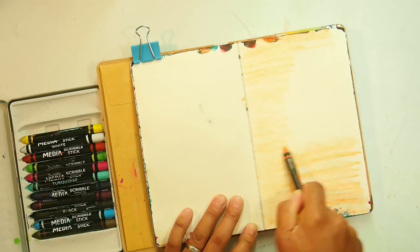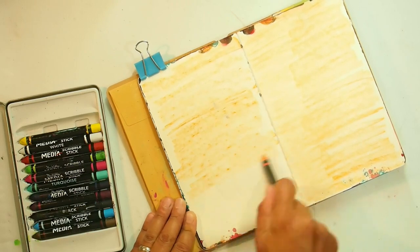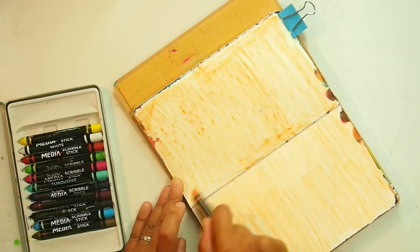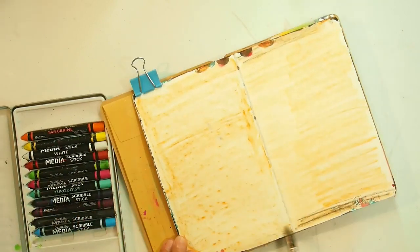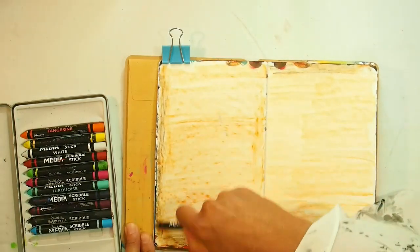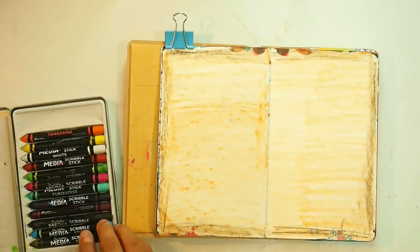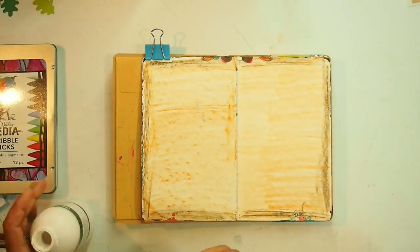I'm going to start by laying down some color in my art journal. I'm using the Dina Wakely Scribble Sticks in orange, anticipating this to be a lovely warm rich autumn spread. Oranges and browns and greens are the colors I'm using for that kind of palette.